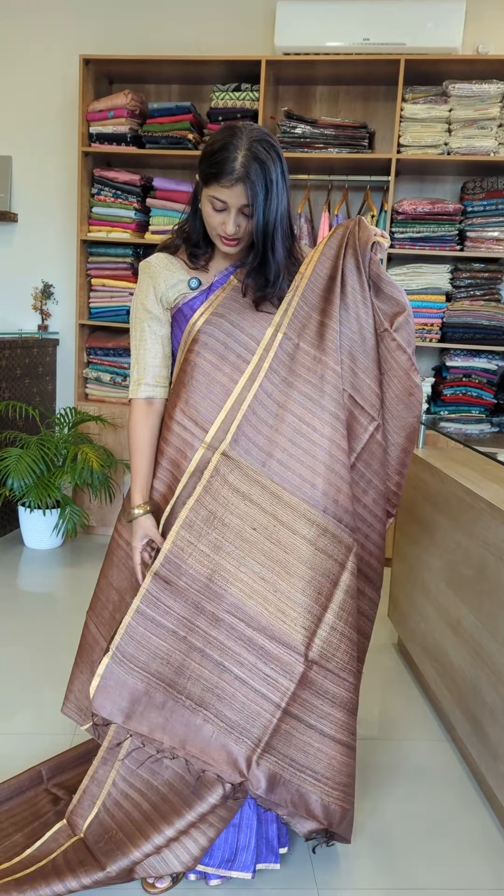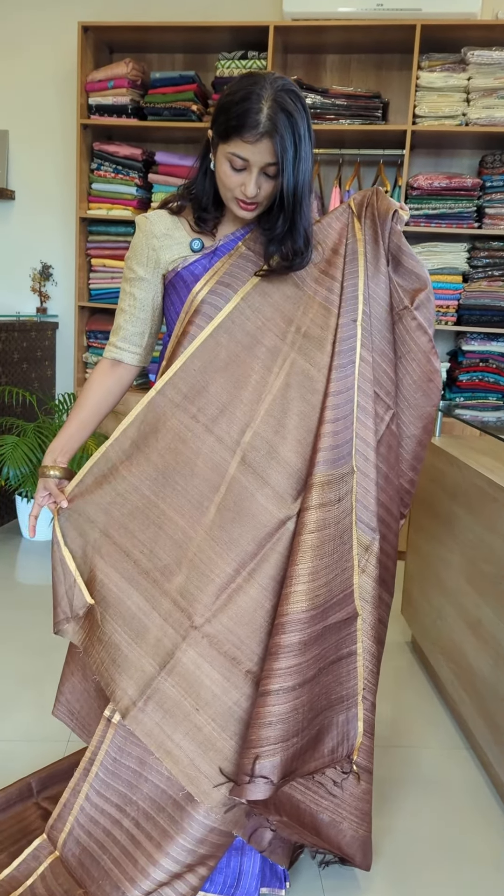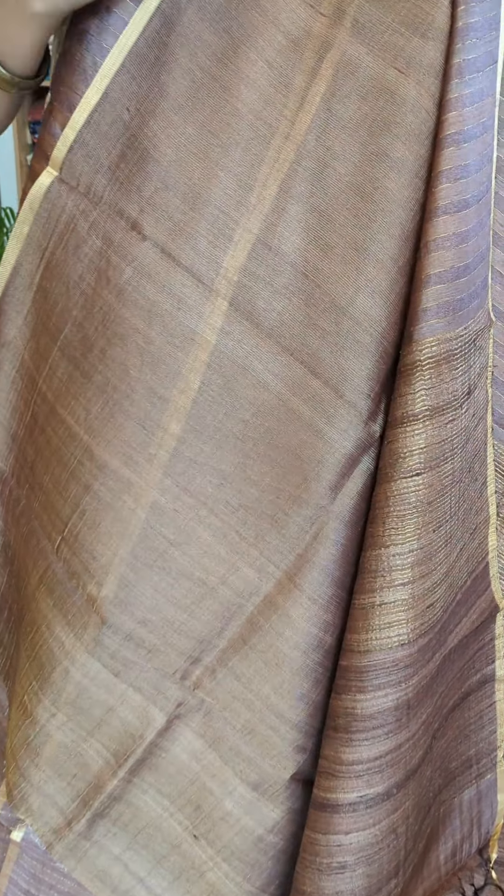The Tussar fabric is made, and the blouse is also made. This is the blouse — it is great. It features golden zari and Tussar weaving with golden zari throughout.